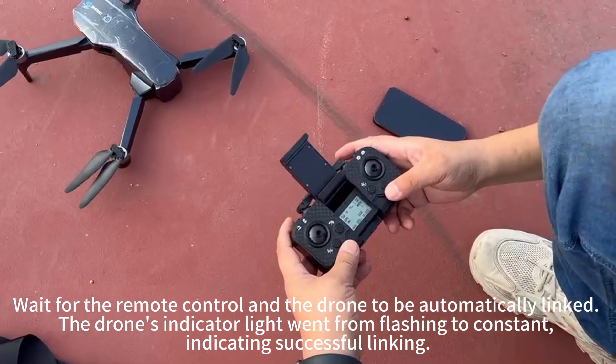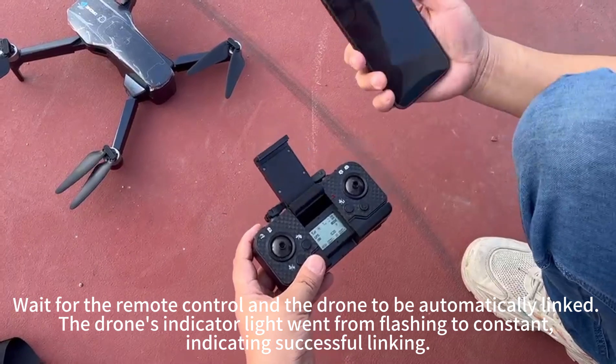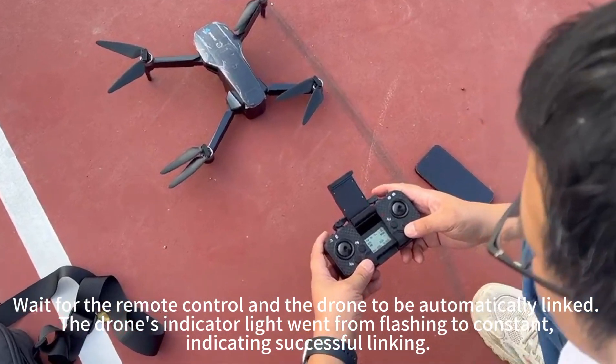Wait for the remote control and the drone to be automatically linked. The drone's indicator light will go from flashing to constant, indicating successful linking.